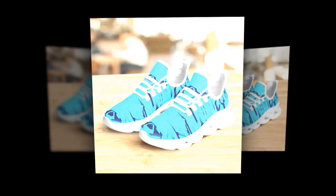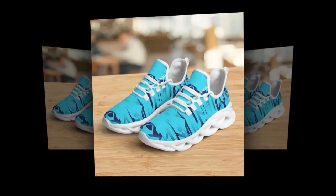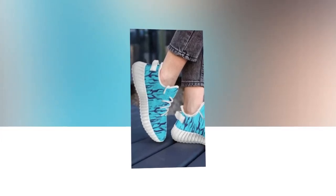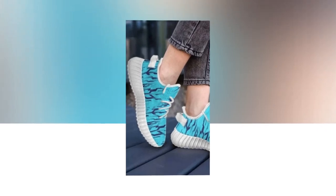The outsole has a solid tread pattern that provides excellent grip, so you don't have to worry about slipping even on wet or uneven surfaces. Overall, these shoes are a great investment if you're looking for something that's going to last.